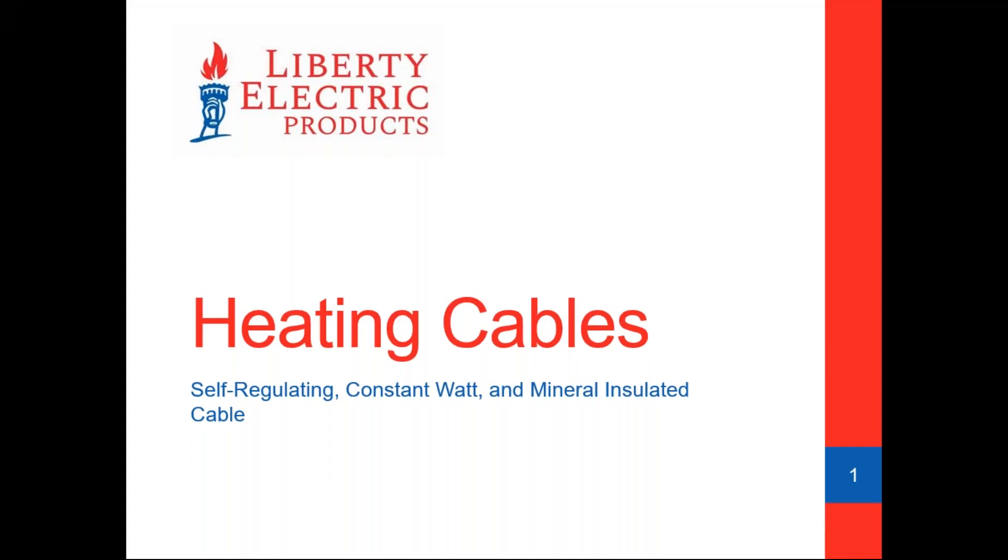Good morning everyone, and thank you for attending our Electric Heating Cable Products webinar. My name is Ed McMahon, owner of Liberty Electric Products and Eastern Reliability. Before we get started, I want to let everybody know that you'll be muted during the presentation. If you have any questions as we move along, enter them into the questions panel in the webinar control panel, and we'll try to get to them at the end. If we don't have time, we will respond via email.